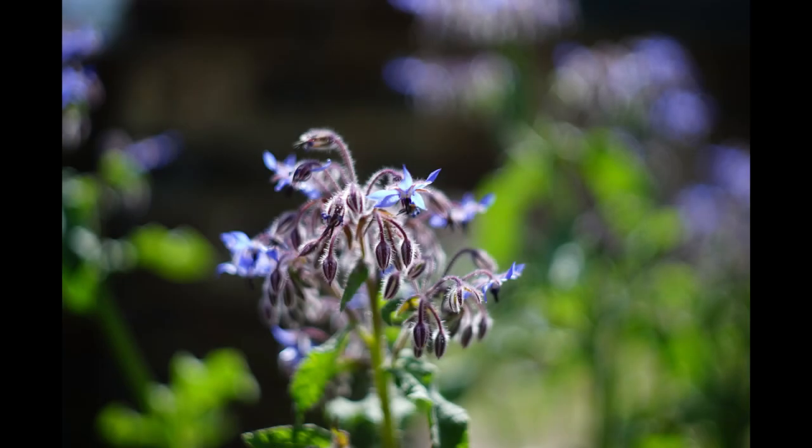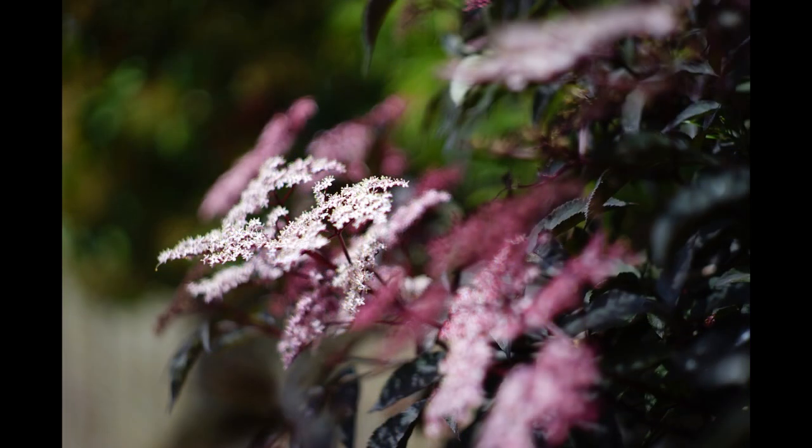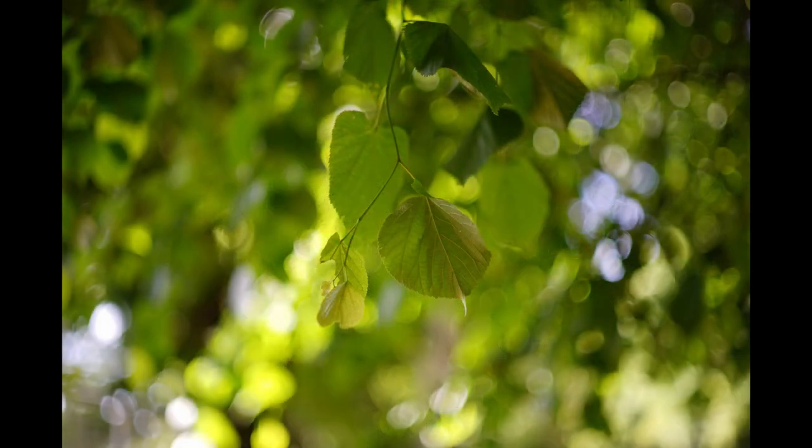Background blur from this lens is absolutely lovely — some of the nicest, most well-controlled I've seen. Up close it's super smooth and soft, as we might expect, but the real test comes when subject-to-camera and camera-to-background distances change.